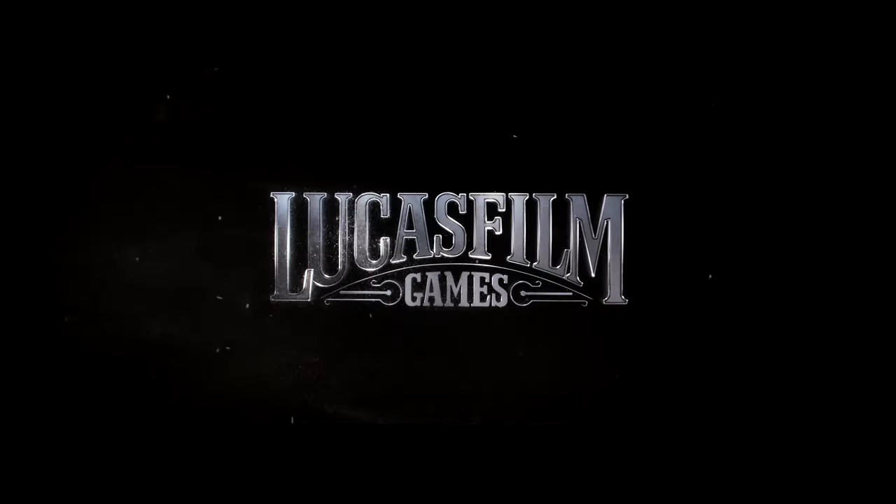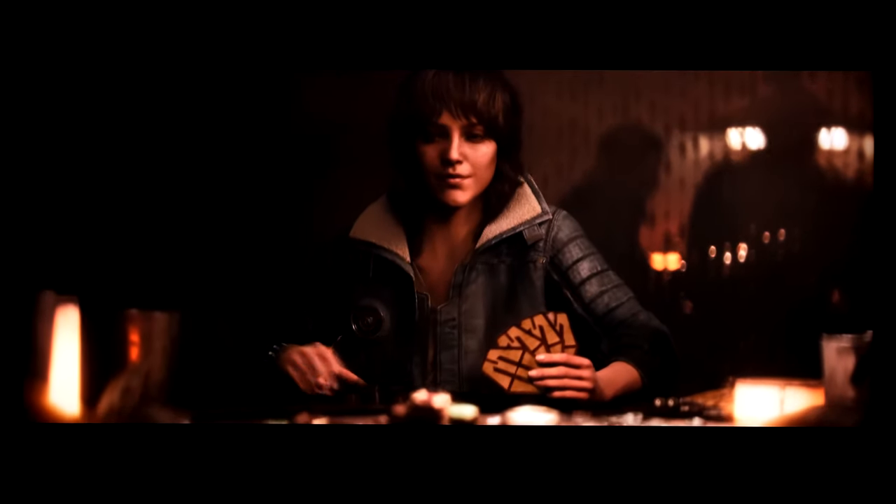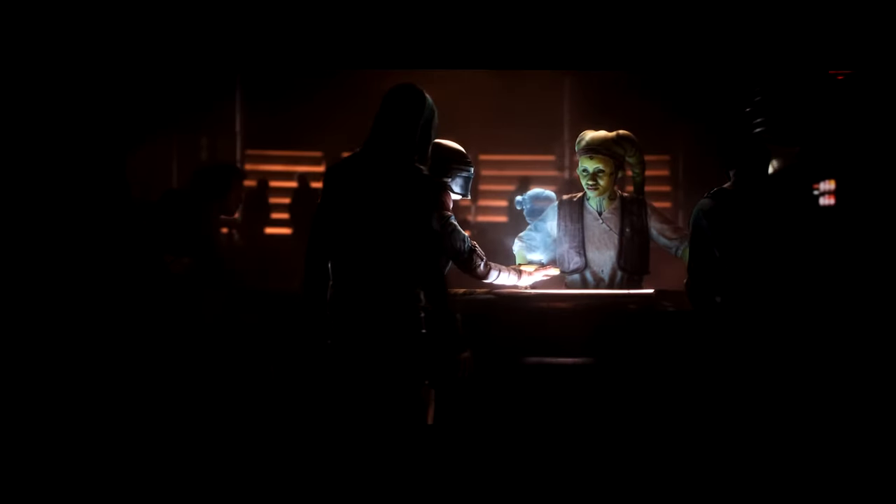Credit to Ubisoft — this is Star Wars Outlaws, a cinematic game trailer showing the Empire, syndicates, and a protagonist deciding to go all in on a heist. Good colours and contrast shown in this content on the display.